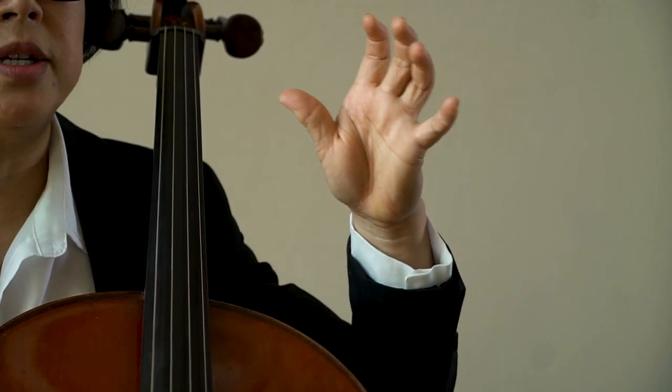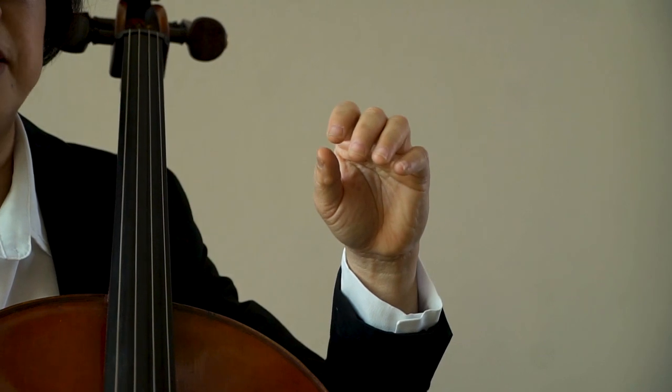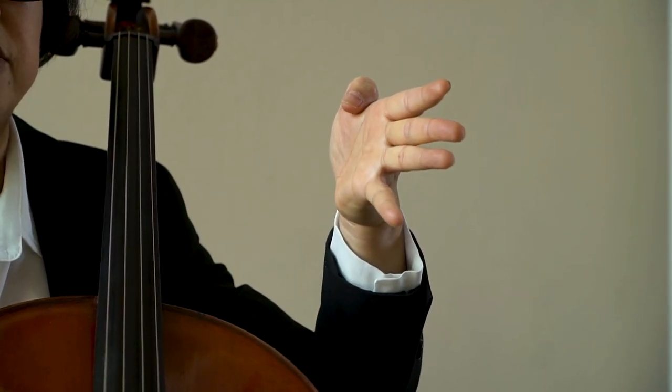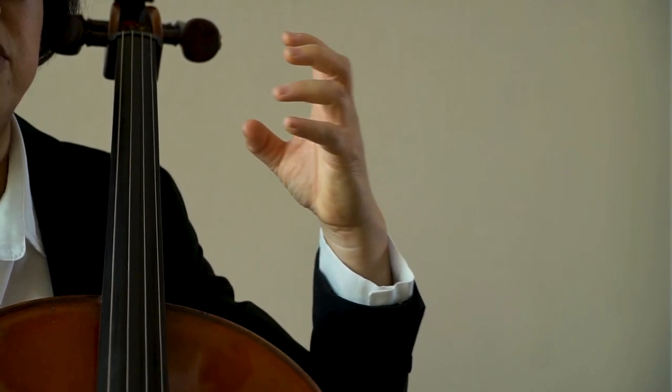The thumb is a secret weapon, because if you squeeze the thumb, it will stiffen your other fingers. Much like the movement of martial arts, when you harden the thumb, you can harden your other fingers. So please, pay attention to the thumb whenever you practice.